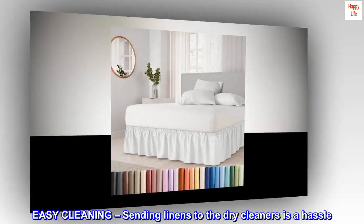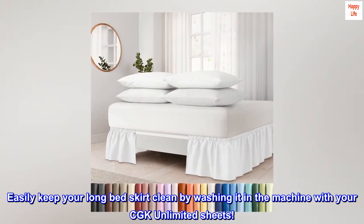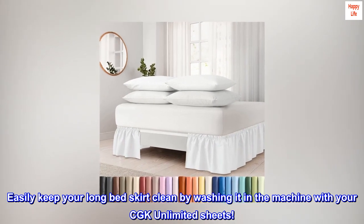Easy cleaning: sending linens to the dry cleaners is a hassle. Easily keep your bed skirt clean by washing it in the machine with your CGK Unlimited sheets.